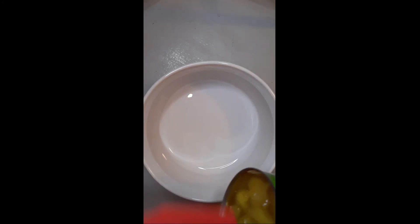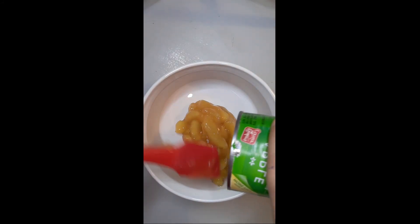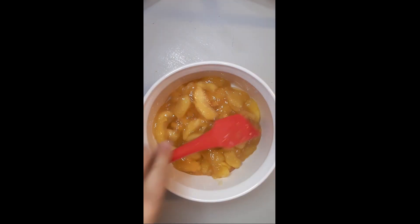Today, we are making a four-ingredient apple cobbler. Take one can of apple pie filling and pour into the bottom of your baking dish.